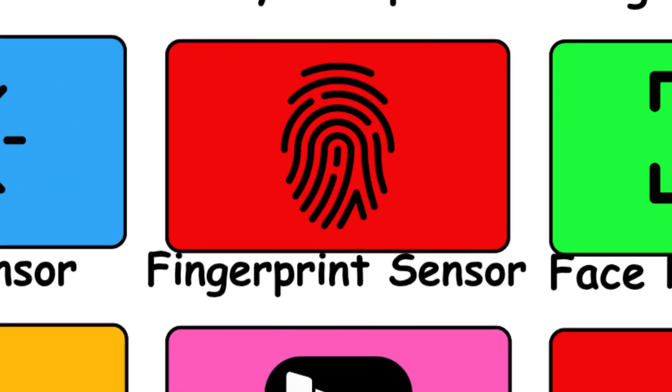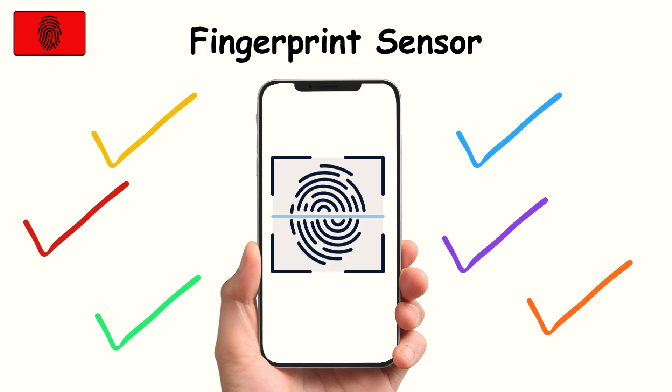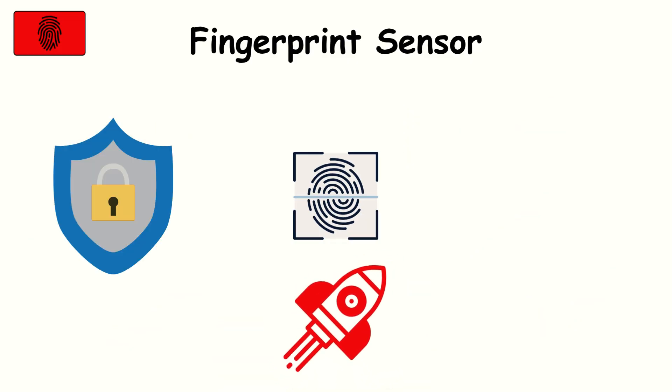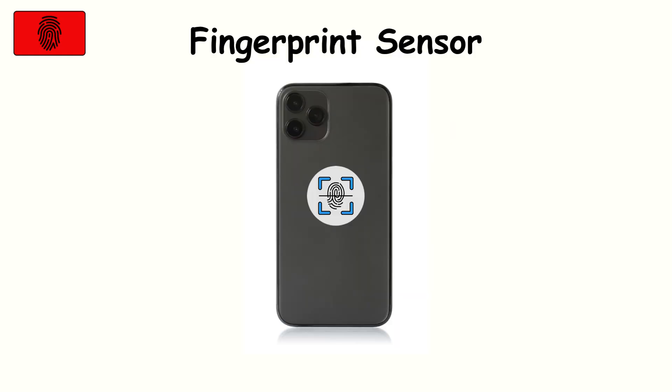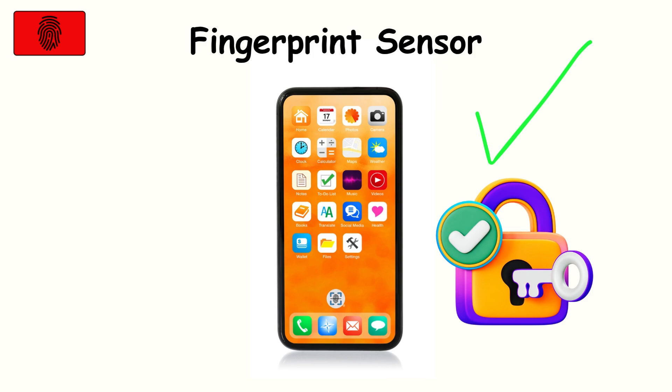Fingerprint sensor. The fingerprint sensor has become one of the most familiar security tools on a phone. It scans the unique ridges of your finger and matches them to your stored print for quick unlocking — fast, secure, and incredibly convenient. No passwords needed. Whether placed on the back, side, or under the screen, it gives you instant access. But it's not perfect: wet or greasy fingers can cause it to fail, and cheaper sensors may struggle with accuracy.